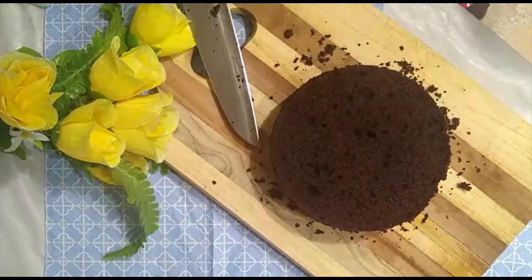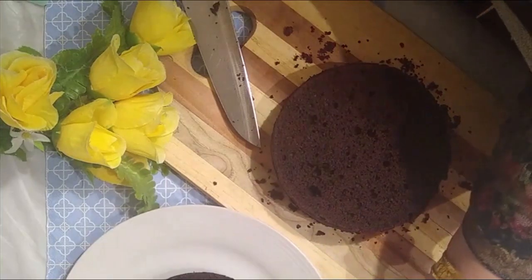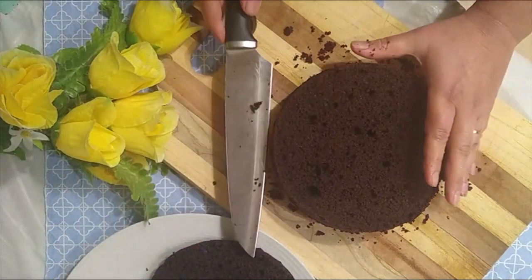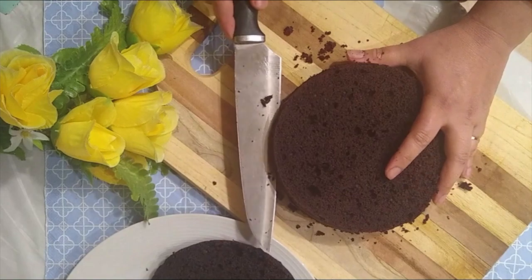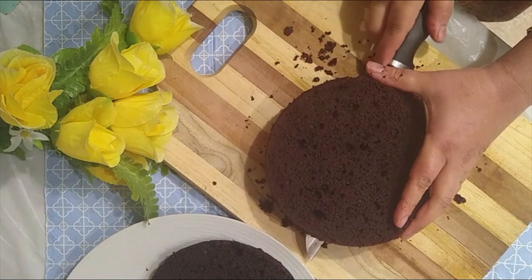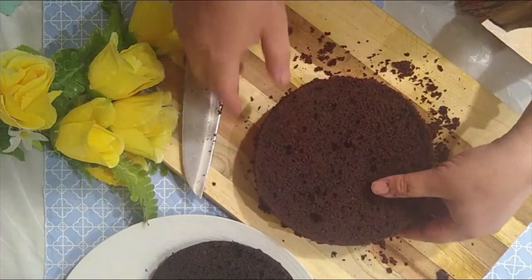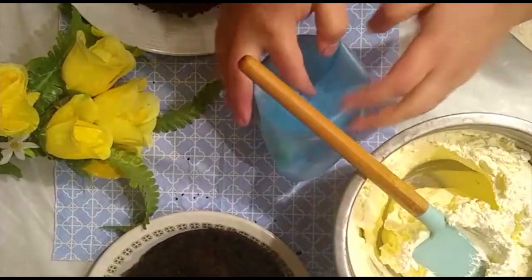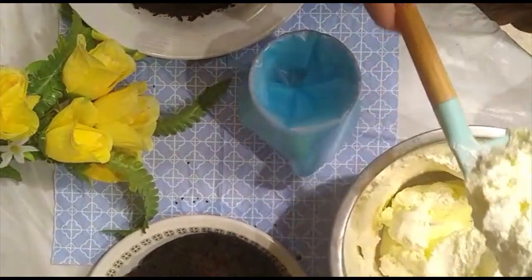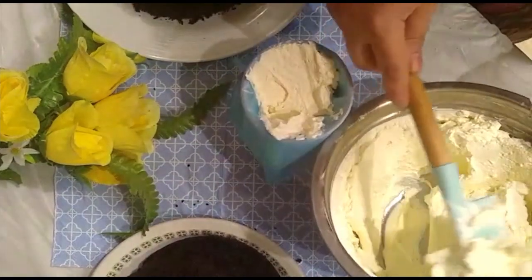I will remove the first layer of the cake and cut it into two to three pieces to make layers inside with cream. See, it's very easy — you can cut it with a very sharp knife.